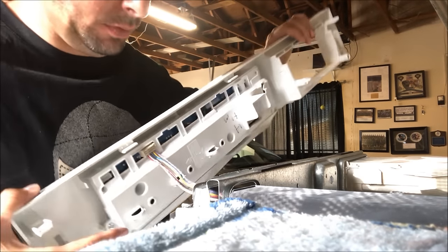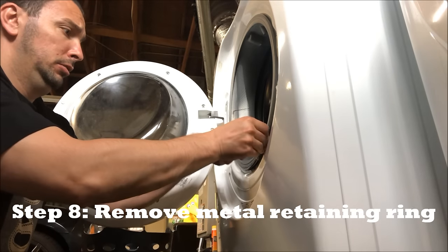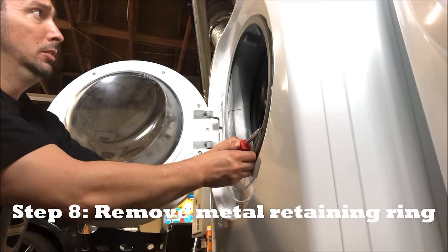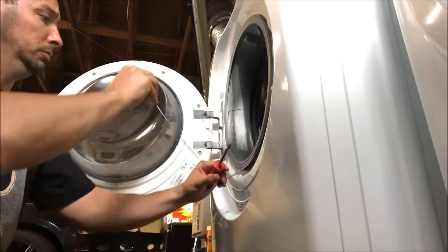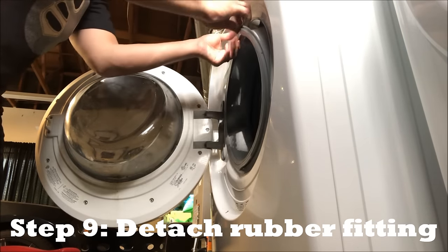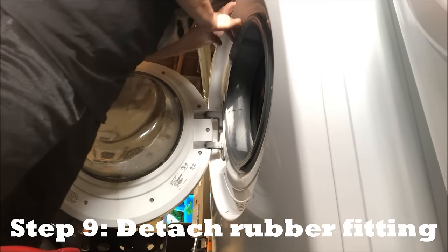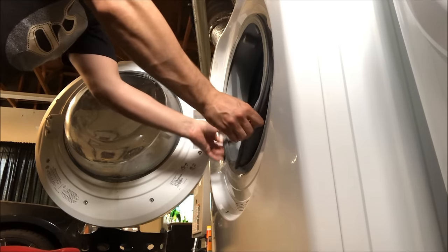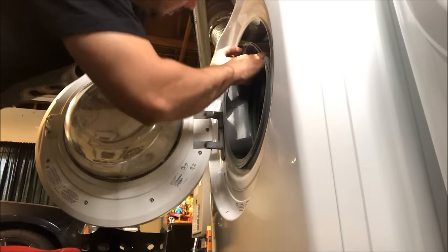Just like that — we're gonna go ahead and rub this piece off here. We've got a rubber hose at the top here.